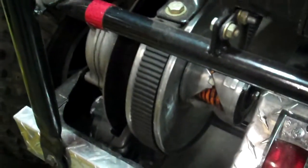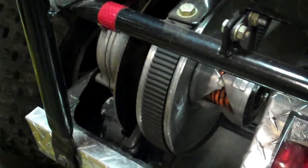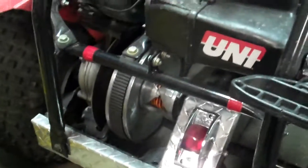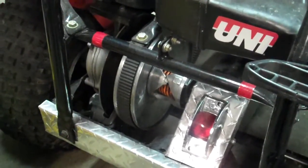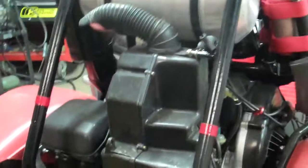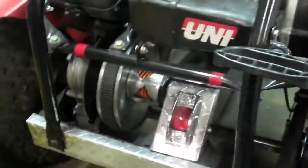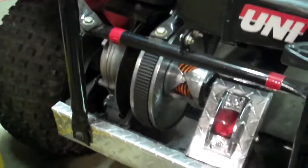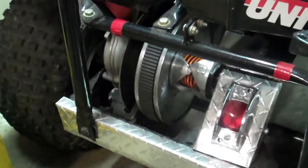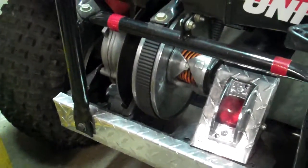I'm going to be doing a video on how to modify an FL250 Honda Odyssey's driven clutch to accept a wider Yamaha sled belt or a snowmobile larger sled belt to work on your FL250. Right here I have a 340cc Yamaha Enticer mounted into an FL250 Honda Odyssey, and to make it work right I needed to widen the driven clutch to accept the wider sled belt.